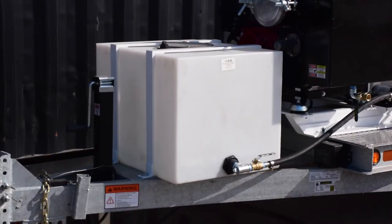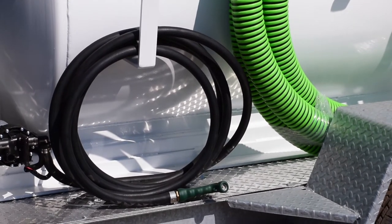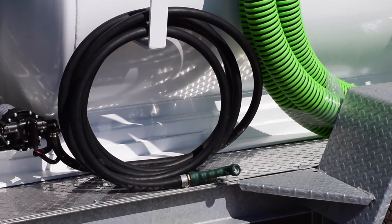The fresh water tank supports refilling porta-potties, and includes a separate industrial rated hose and spray nozzle together with a fresh water pump as well.